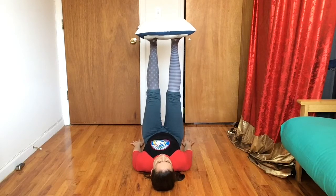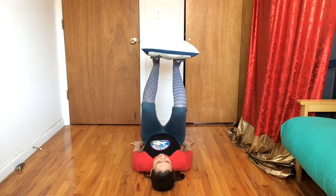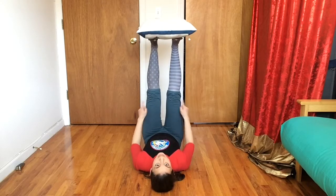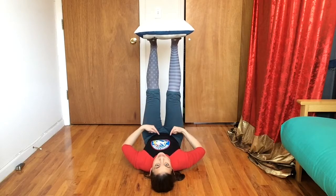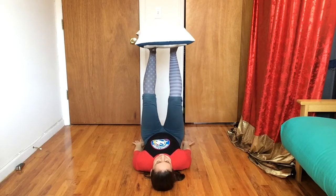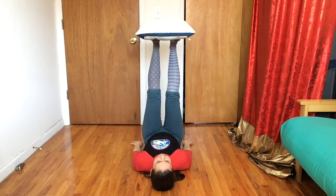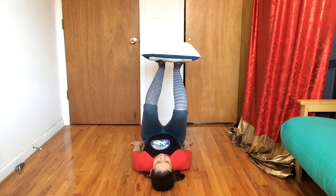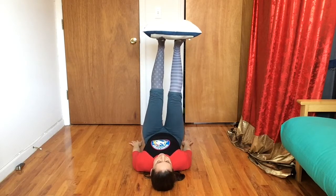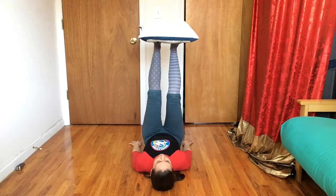Once that feels good and you can really hold it there, we're gonna try to bend our knees. I'm gonna bend my knees and then straighten — and if you notice, my knees have to come towards my tummy, otherwise the pillow's gonna fall off the back. So I have to bend and straighten my legs.